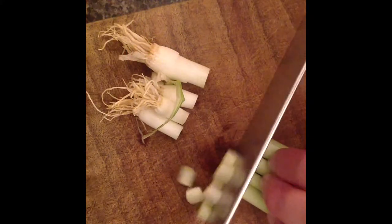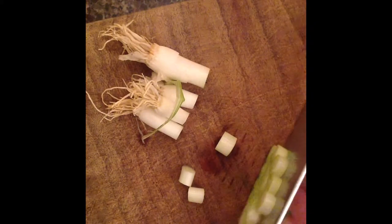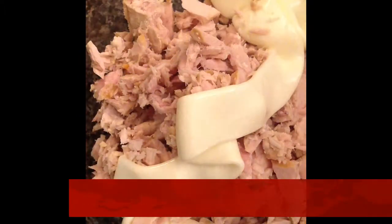First you're going to thinly slice some scallion or green onion. Next you're going to thinly slice up some celery. Add mayo to two drained cans of tuna.